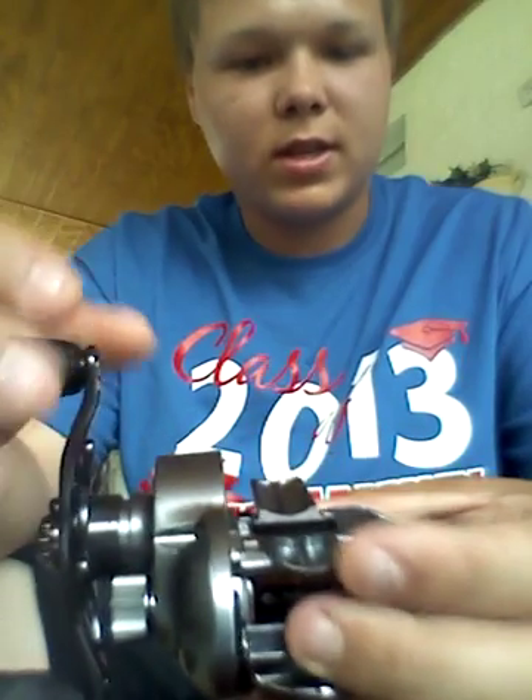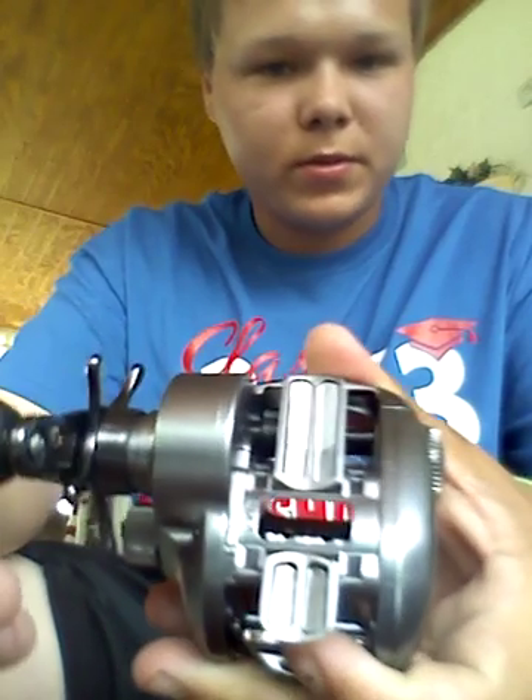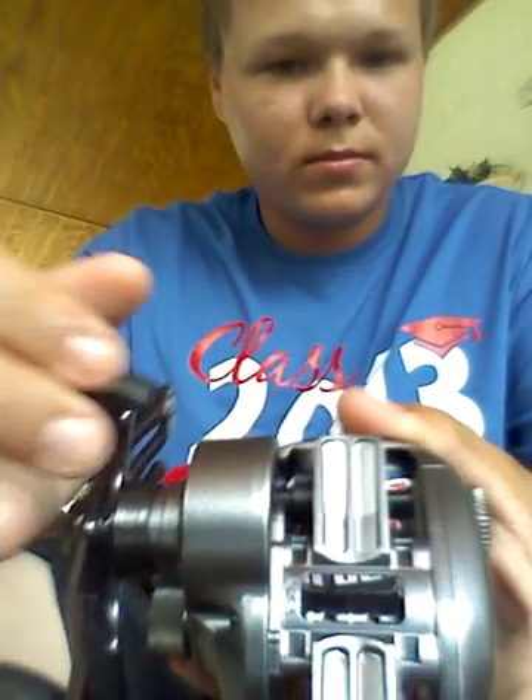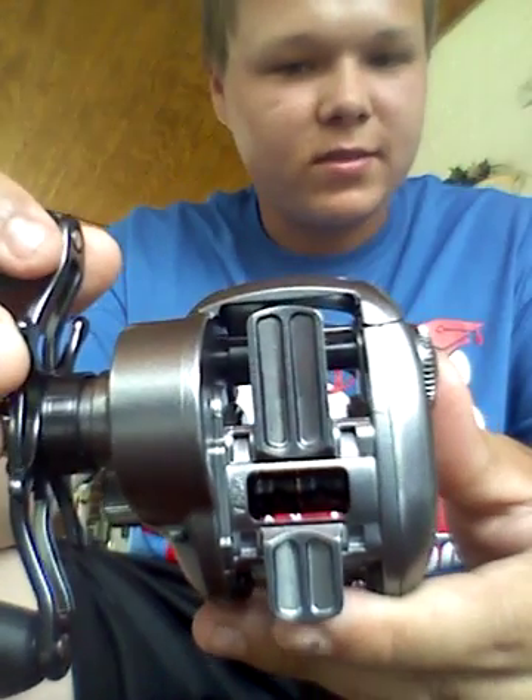It's got an oversized reel seat right here — it's pretty. This part's really long compared to other ones.